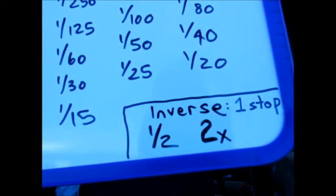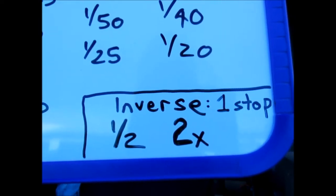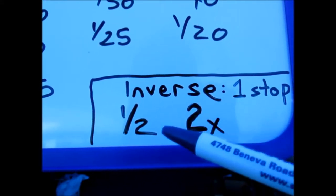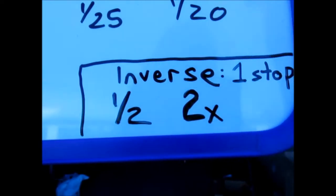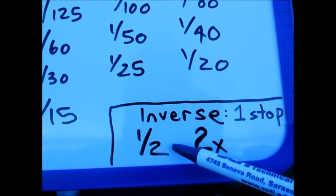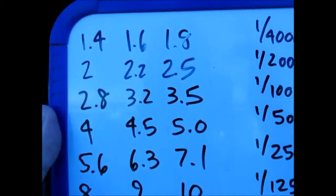Today we're going to talk about a topic that's probably the most fundamental to manual photography. If you can understand this, you can really understand all of manual shooting. It's the subject of inverses. Half the light and twice the light are inverses of each other — the inverse of two is a half, and the inverse of a half is two. In photography, when we talk about light, we're talking about half the light or twice the light, and in either case, this is one stop.